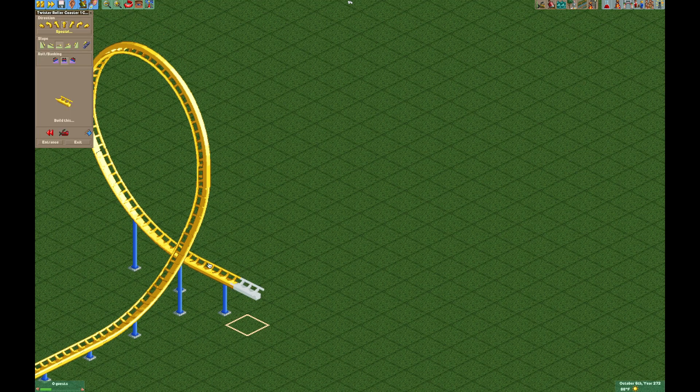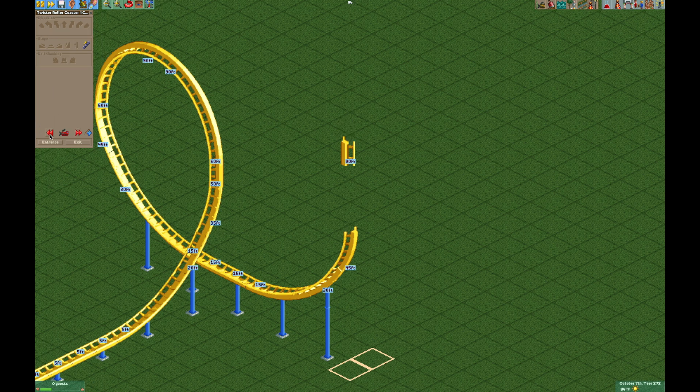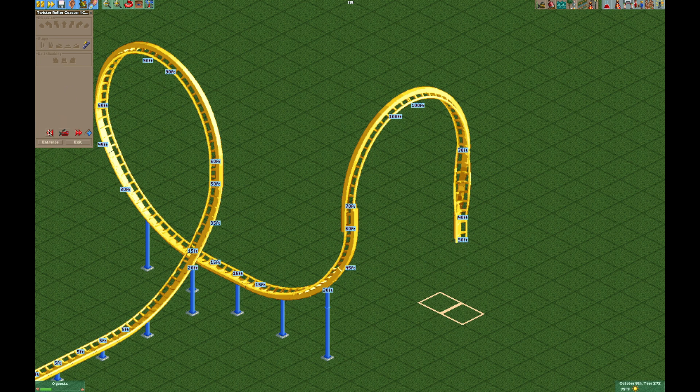With this design you can basically merge tracks and make a large corkscrew. It's the same exact method — you just backtrack so you don't have to deal with the tile inspector. You do it in this order, now we have our track merge, then you put in your quarter loops and do the same on the other side. It's pretty simple, but this just gives you the ability to make a lot of different elements for the twister coaster, because they don't give you a lot of options with just the small half loop and the large half loops.